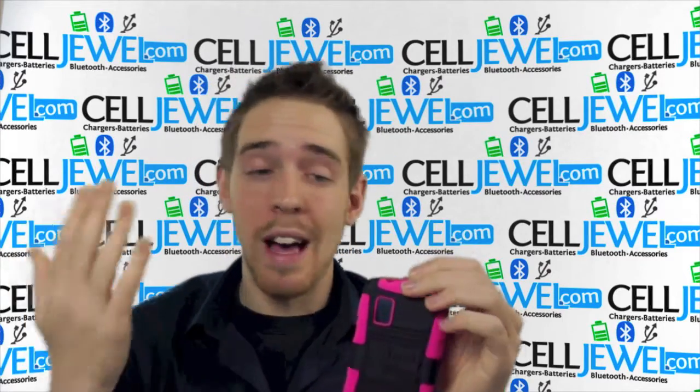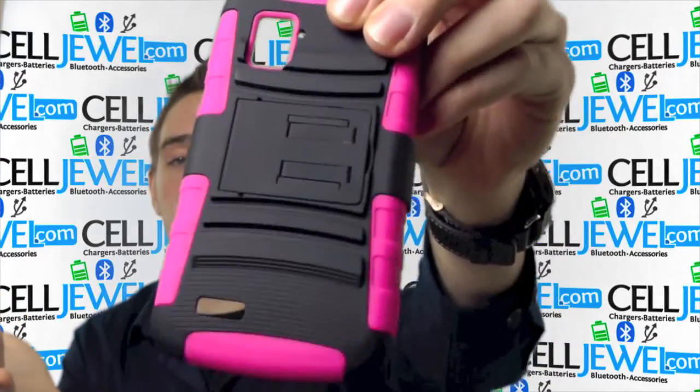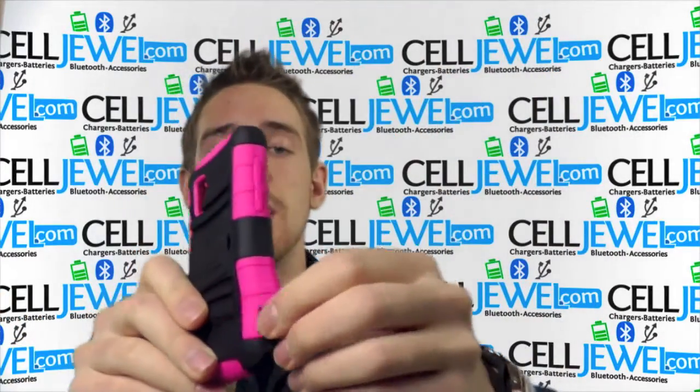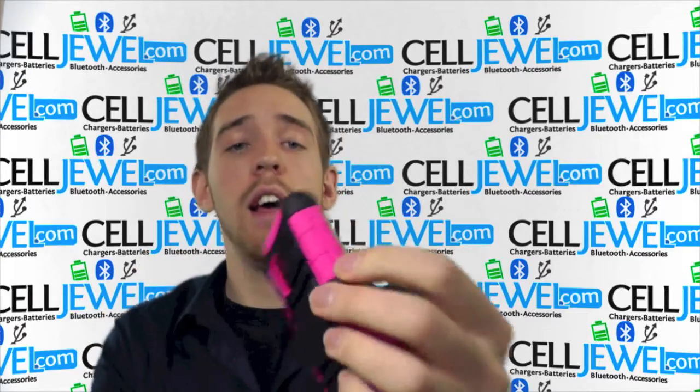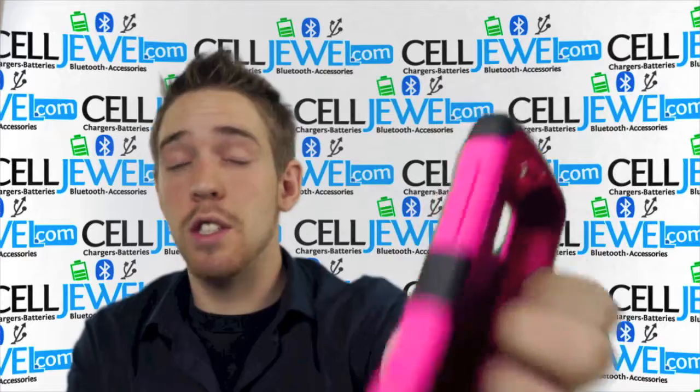You also have openings and cutouts for all the different ports and functions like the headphone jack, the camera, the flash, the speakers, and openings on the sides for your charging port and stuff like that. And you can still adjust the volume and the power button, so you can still use everything just like normal.